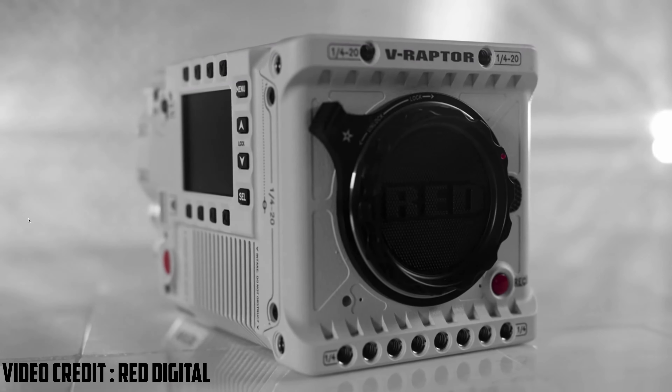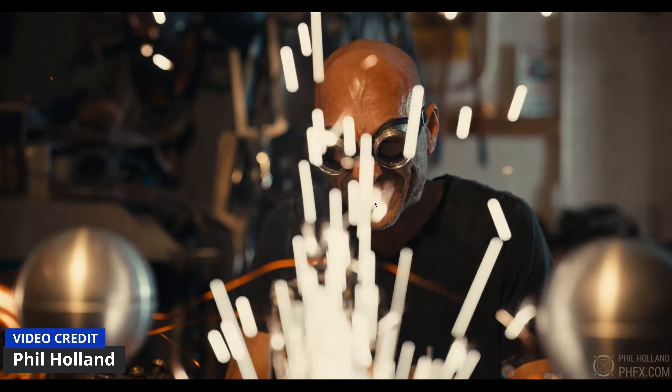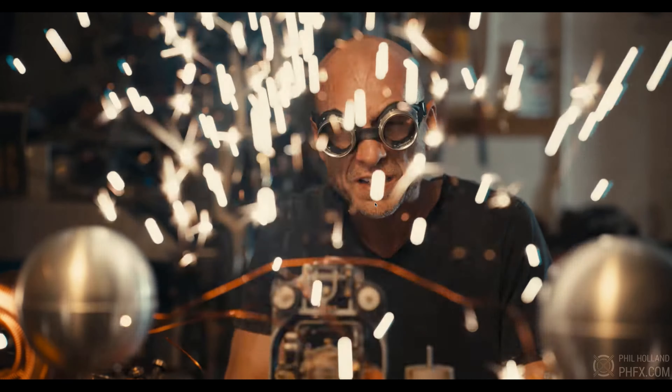I must admit, the side display menu system is one of my favorites because it makes it easy for the AC to get all the information they want without having to look at the camera screen, especially when the camera is mounted on a shoulder rig.